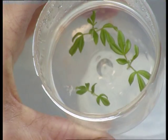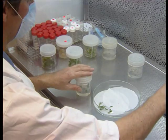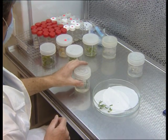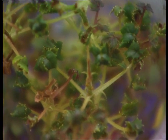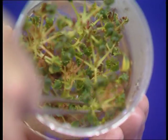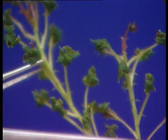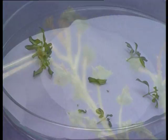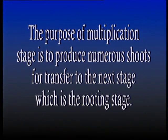Multiplication stages may be repeated several times to build up the supply of material to a predetermined level for subsequent rooting and acclimatization stages. During these multiplication stages, off-type propagules sometimes appear, depending on the kind of plant and method of regeneration. Transferring cultures onto a hormone-free medium sometimes overcomes this problem. To summarize, the purpose of the multiplication stage is to produce numerous shoots for transfer to the next stage, which is the rooting stage.